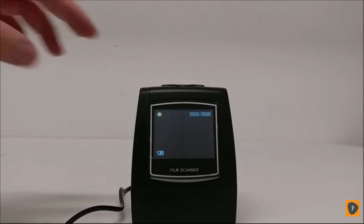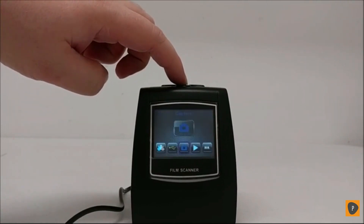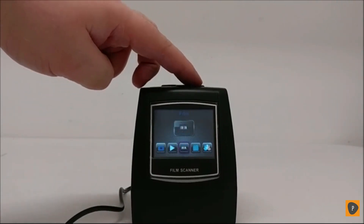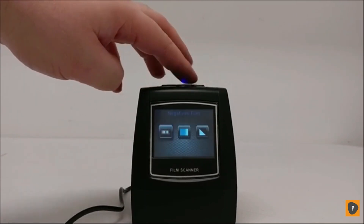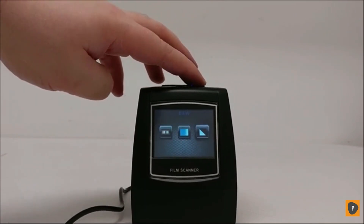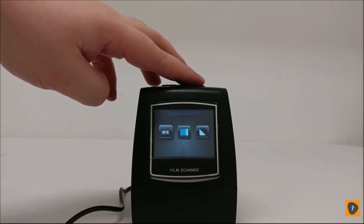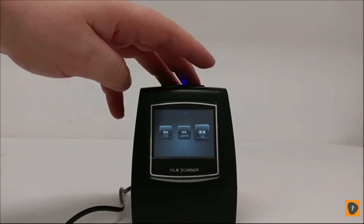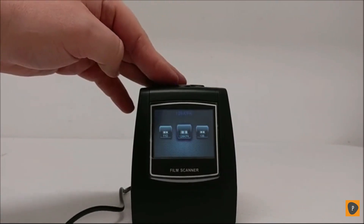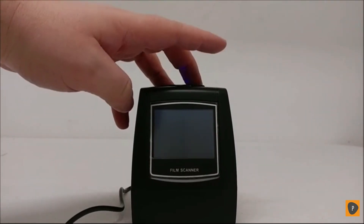If you want to scan film, hit the menu button to go back to the menu. Navigate over to where it says film and press OK. Then select what kind of film you're doing — either negative films, slides, or B&W. For here, we're going to do negative films, so we'll hit OK, then we'll select what size film we want to do. For this example, we're going to do 110, then hit OK.